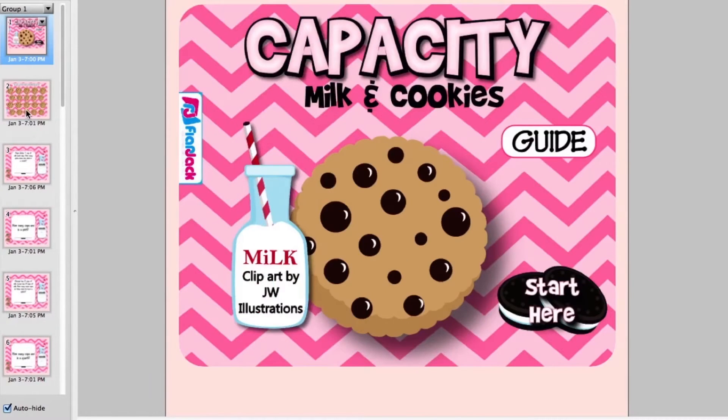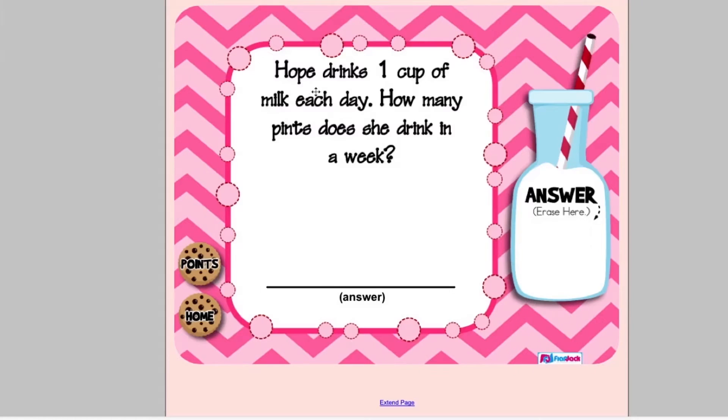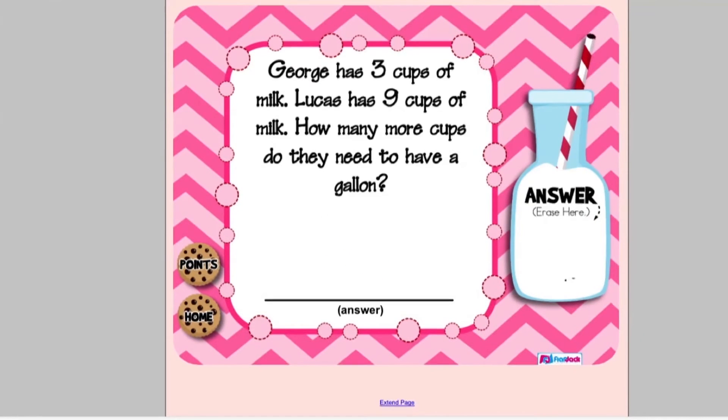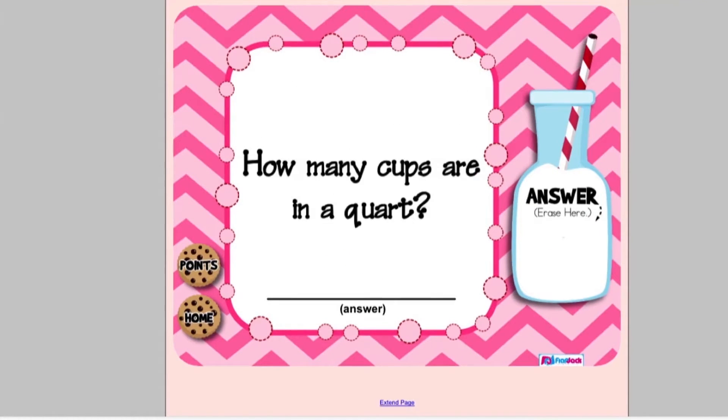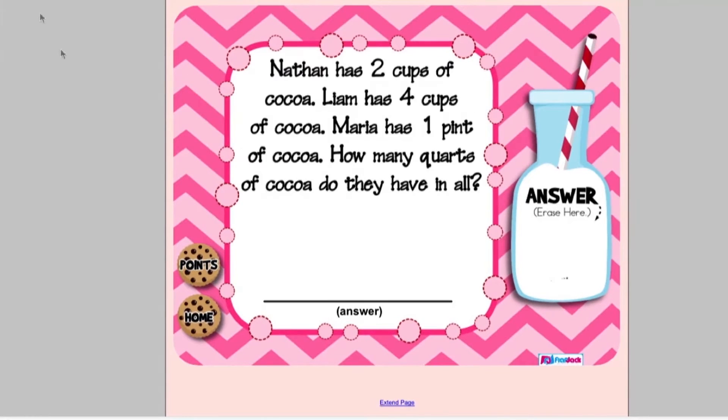In Capacity, Milk, and Cookie, students choose a cookie that leads them to a game page. There they solve the problem and use the eraser feature to erase the answer off of the milk bottle. This game provides lots of practice with converting cups, pints, gallons, and quarts. There is a cute scoreboard, and word problems are also included.